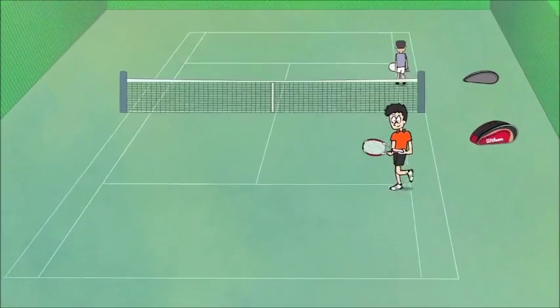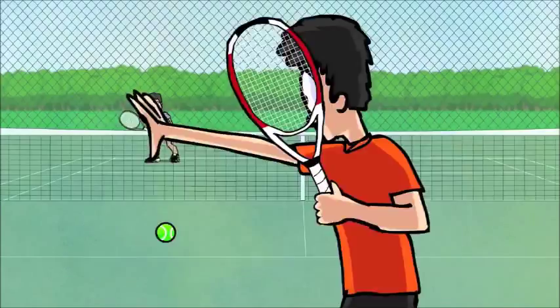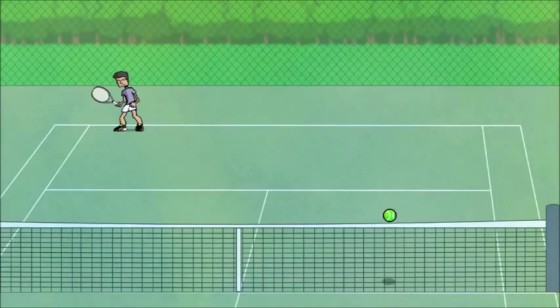Tennis is a sport that I would like to learn more about. I had the opportunity to play on vacation when I was younger, and I really enjoyed it.